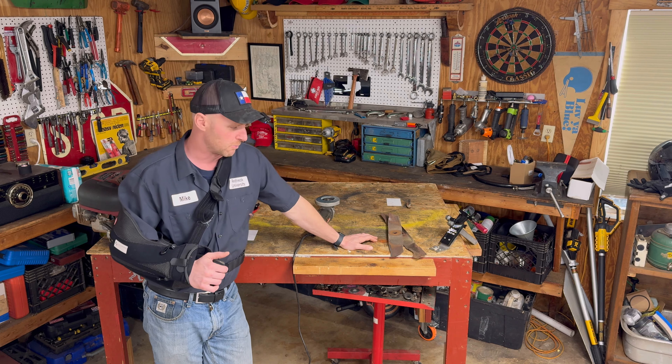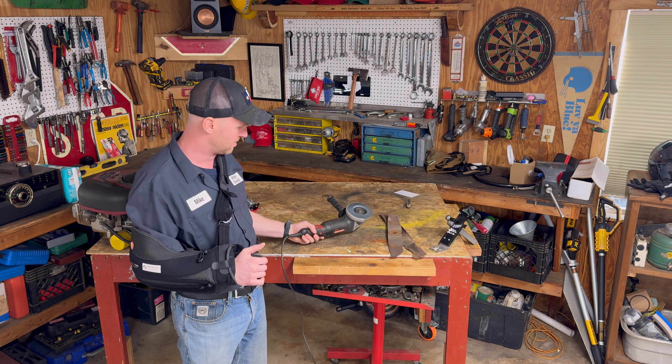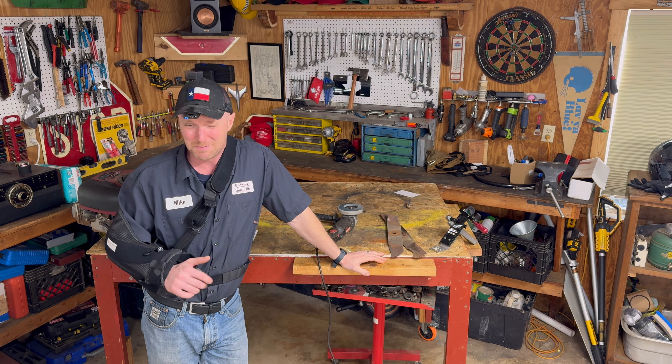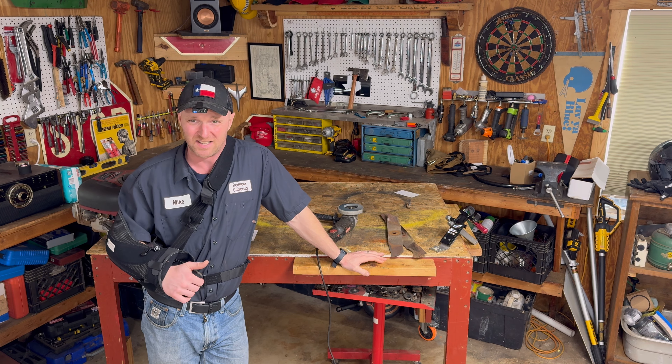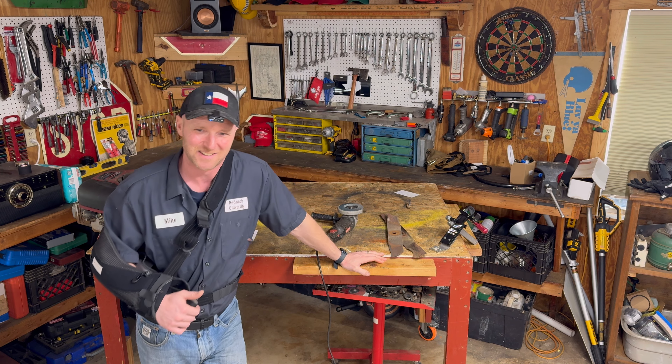Now we're gonna have to use some power tools and some sharp blades, so there's probably a 50/50 chance I'm gonna hurt myself. But I've already got one arm down, so screw it — let's dive on in.